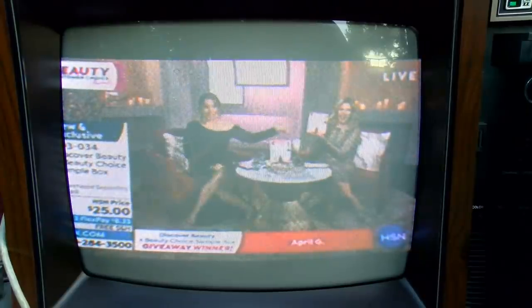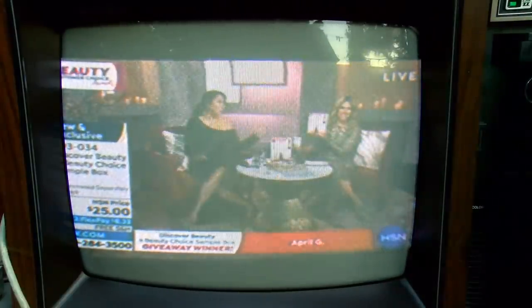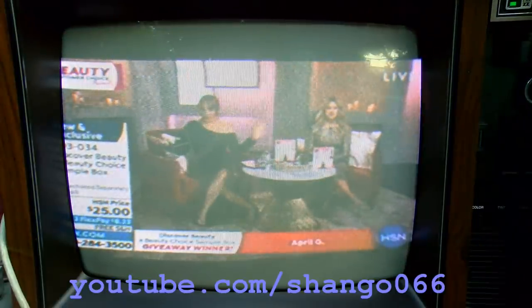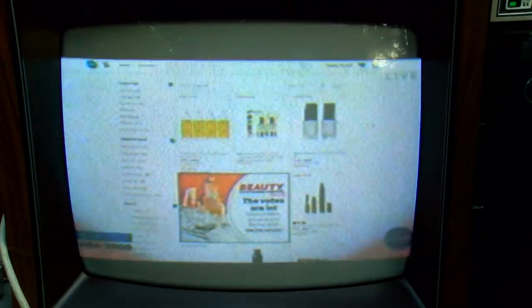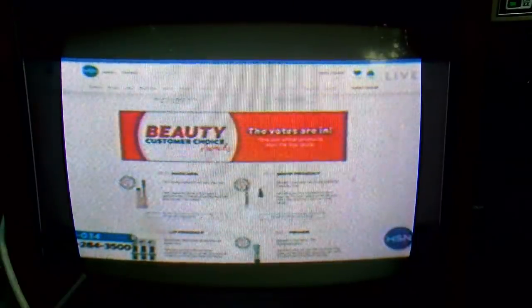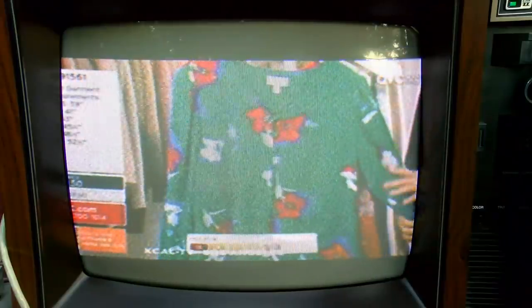I don't see the twerking, but I do right here where the 'E' is — live. There's still a little movement there. It's not 100% stable. I need to get another modulator on this thing — the signal is so weak.